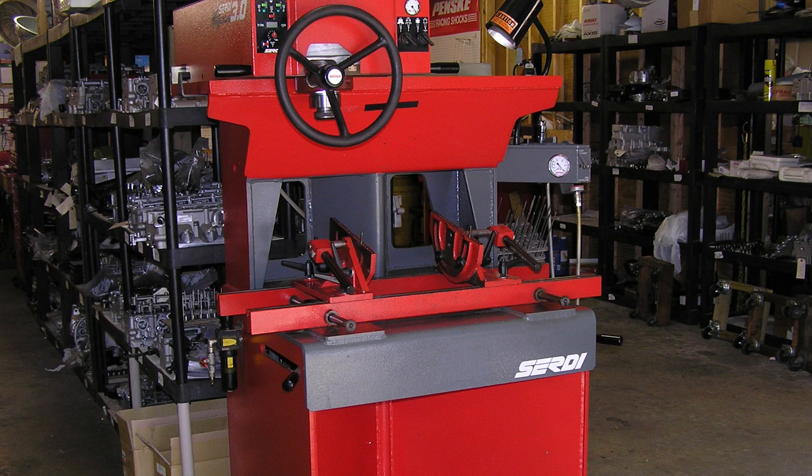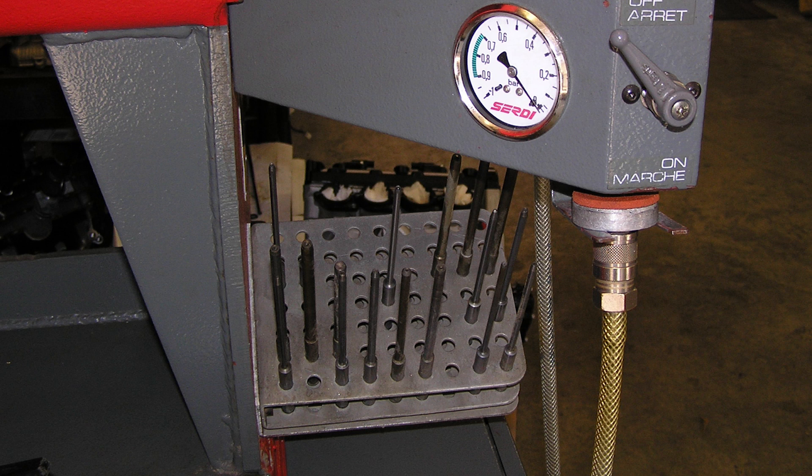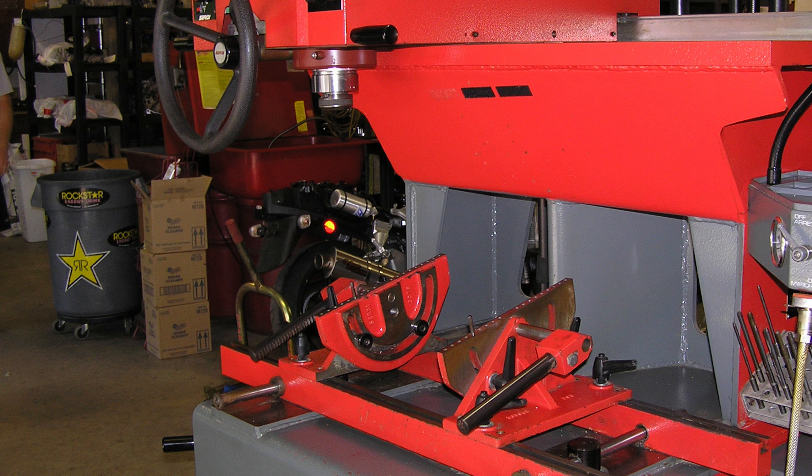All valve jobs are not equal. The old way to cut valve seats is with a form tool — a tool that is machined into the desired shape of the seat. These form tools are very limited in the complexity of valve seat shapes and they are also inaccurate. Because the form tool cuts such a large portion of the seat at once, they have a tendency to chatter, which makes a bad sealing surface.